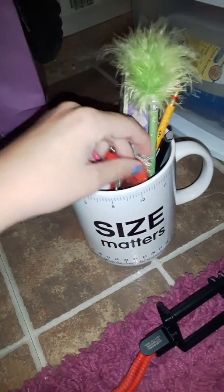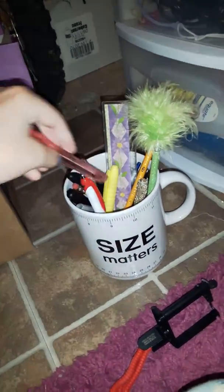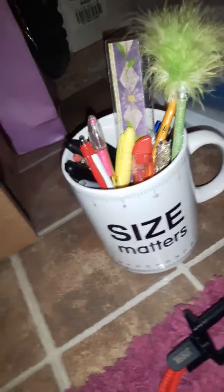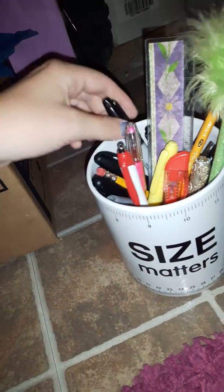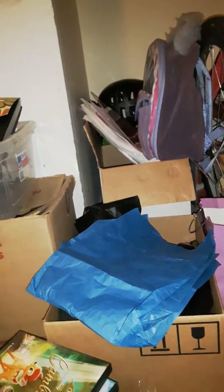Hopefully by my third video I can decorate it with some of my markers, highlighters, gel pens, and pens. There's also an exacto knife — I could use that if I wanted to cut the pictures down to size. I have a pencil case full of pencils, crayons, markers, and different coloring utensils, but you guys will probably see that in my third video.